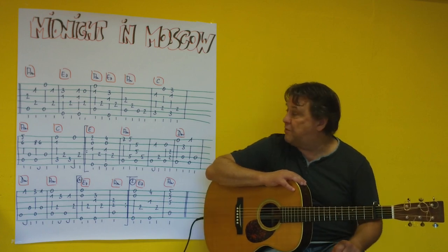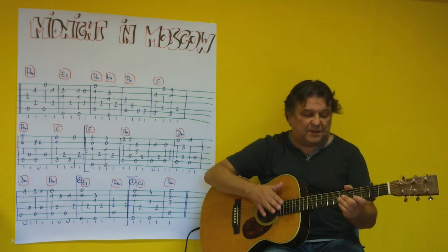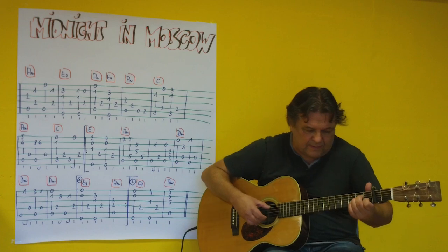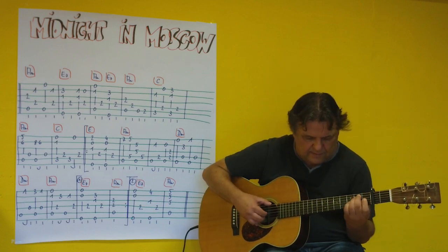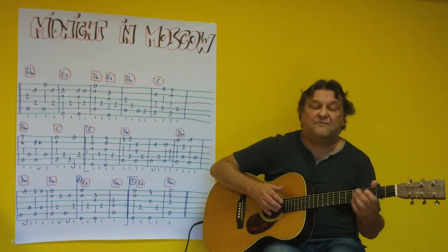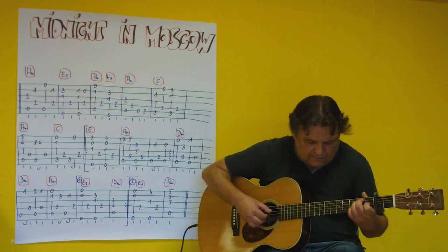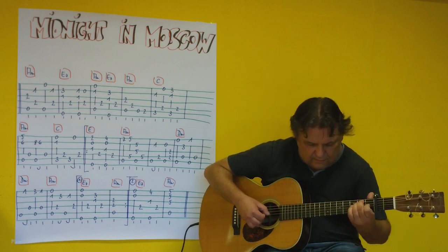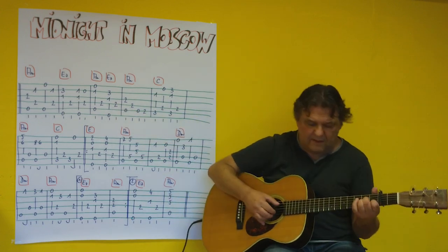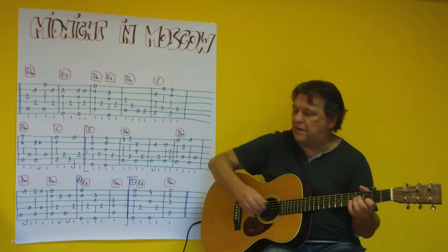Capo is at the 2nd fret. I begin with the first 2 bars: A-minor and E7. [plays] Then it continues — A-minor and E7, and then A-minor with a small bass run.